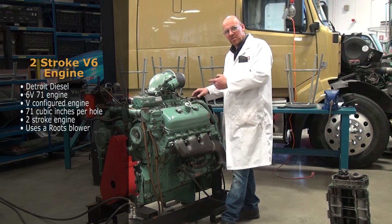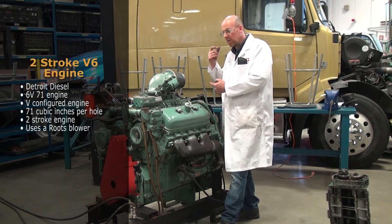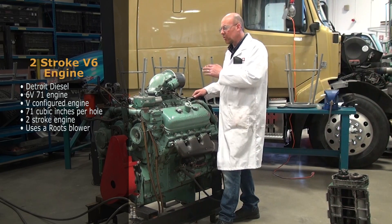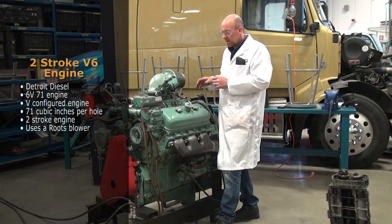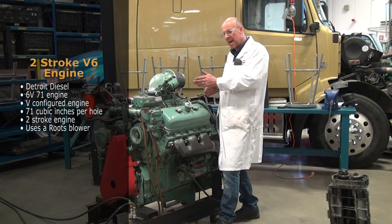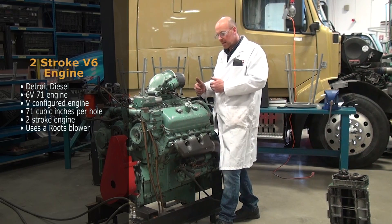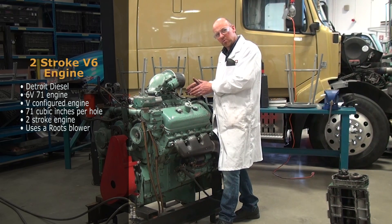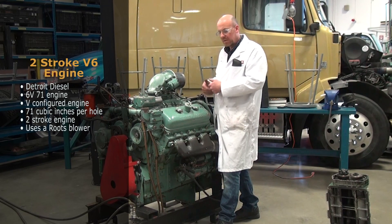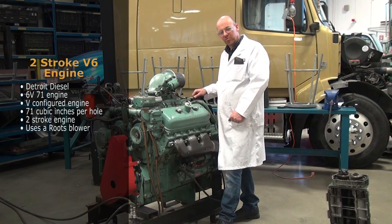The I6 engine that we looked at in a previous video actually used a turbocharger to create charge air so that the engine can perform correctly. This one uses a two-stroke application so everything happens quicker, and it uses the roots blower to get enough air volume into the engine to allow it to run, as is typical with two-strokes.